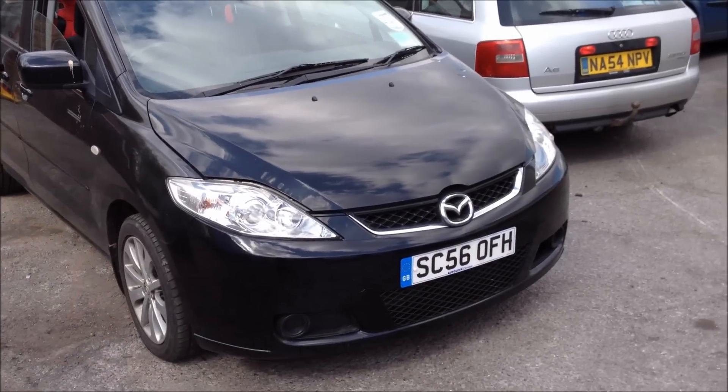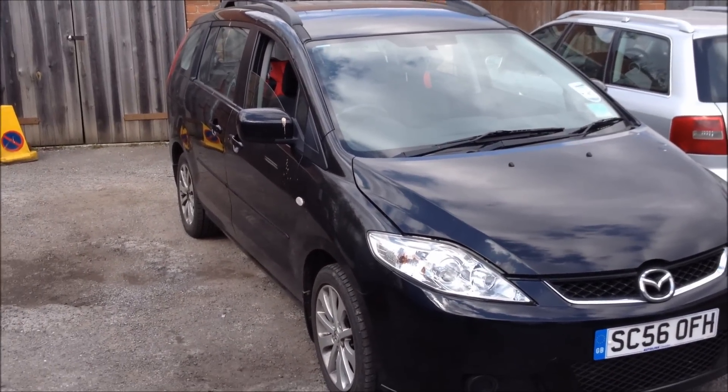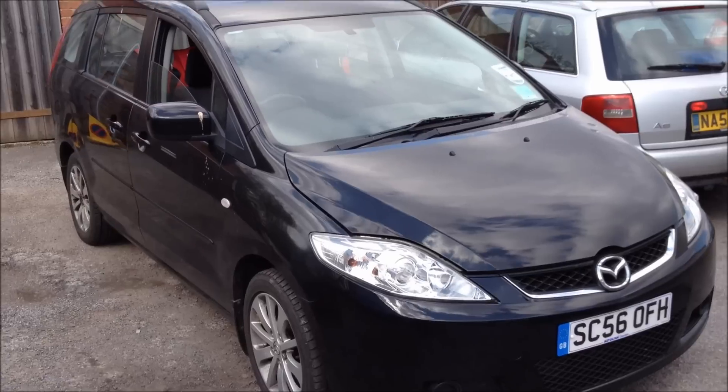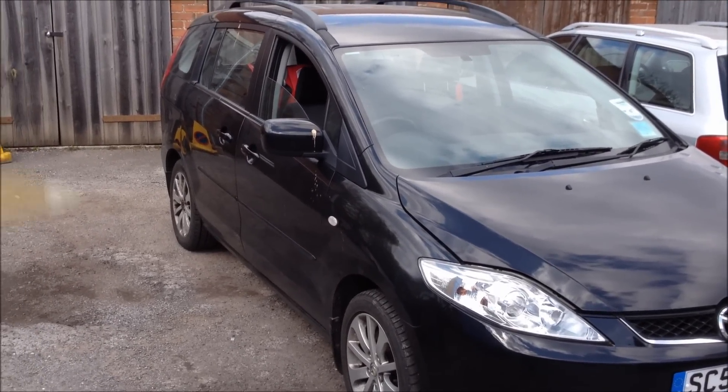Hi, this is Dave from Motorworks. I've got a Mazda 5 in with a DPF fault — DPF light is flashing. We've done a few of these now, so what we're going to do is perform a forced regeneration using the diagnostic equipment and see how it goes.